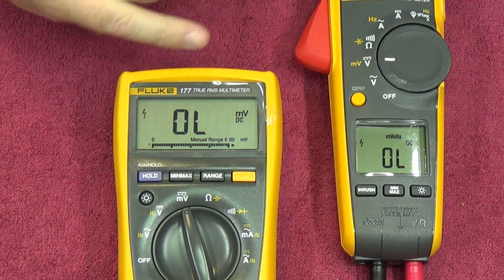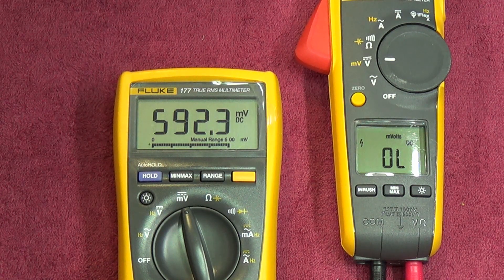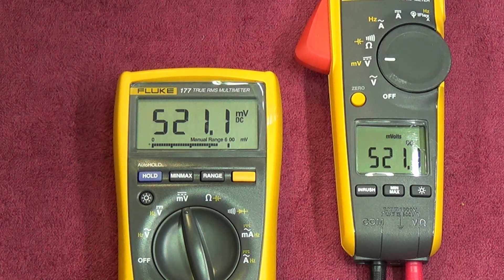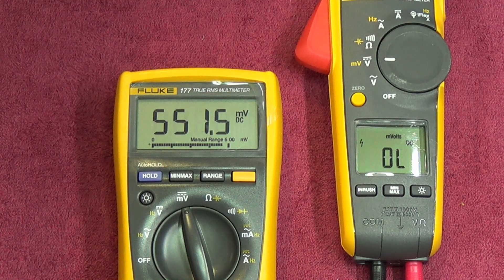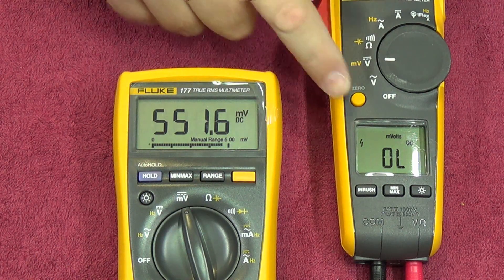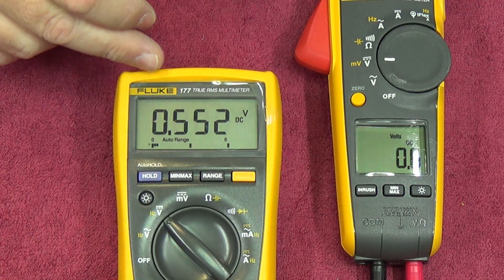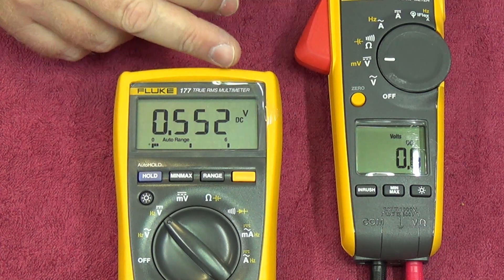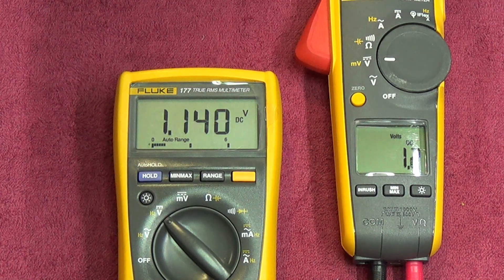At 800 mV on the reference we're showing overload. I think this meter does up to just over 600 mV — it went into overload just past 550 mV. The other meter goes a little higher. For all intents and purposes, not bad. Switching over to volts DC, we're showing 0.552 versus 0.6 — fair enough.